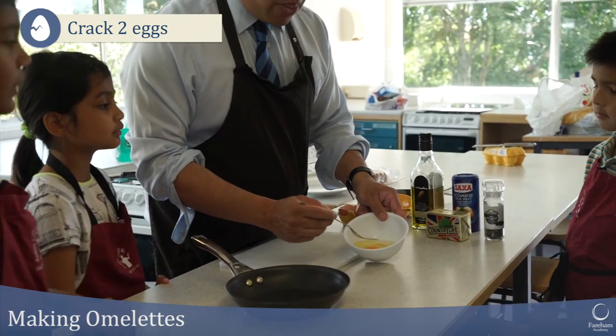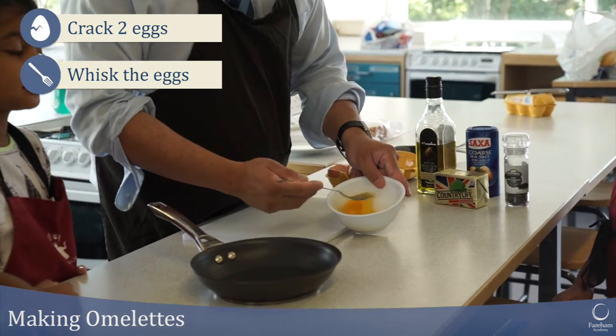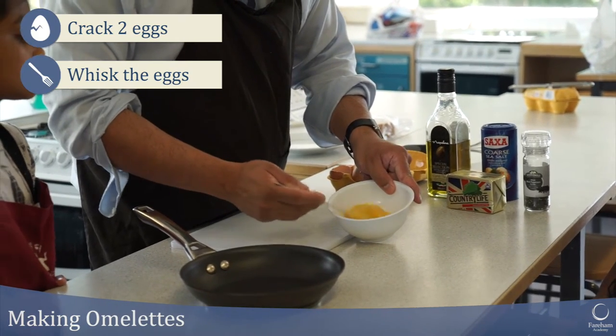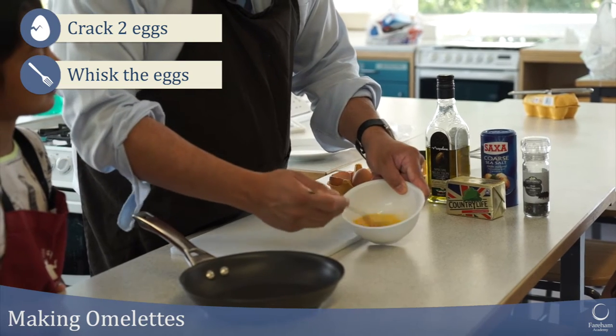If we just zoom in on that egg, you can see. I'm just going to whip it. This is the technique to whip it. So up and over — I'm doing that action with my fork. Can you see?